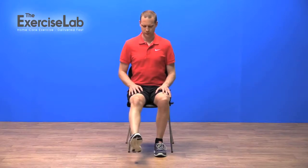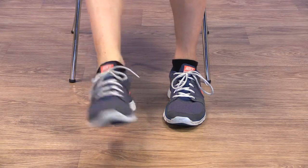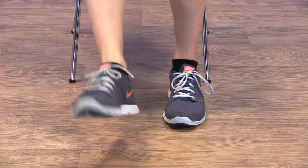Start by sitting with one leg in the air. Now actively circle your ankle in one direction and then the other. The aim is to get a nice smooth circular movement without jerkiness.